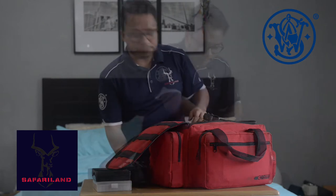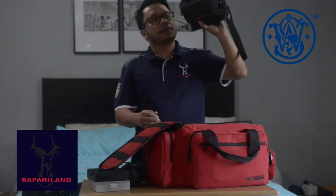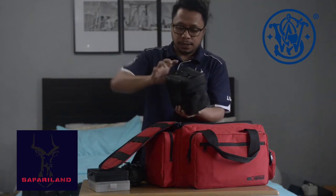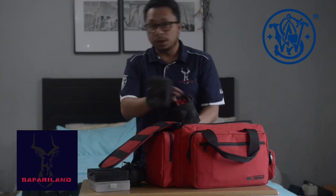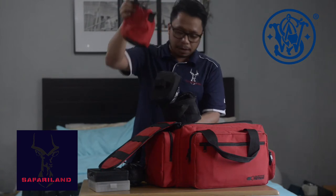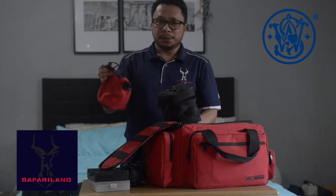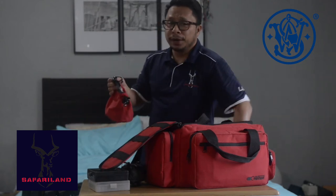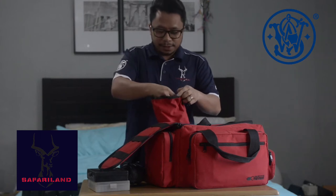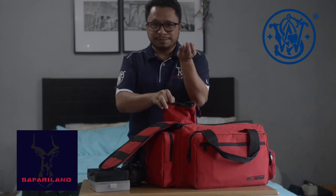I have here a smaller ammunition bag by Competitive Edge Dynamics as well. I use this to store my ammunition. Inside I also have this pouch because during matches here in the Philippines we recover our empties — after you shoot the stage, we pick up our own shells.